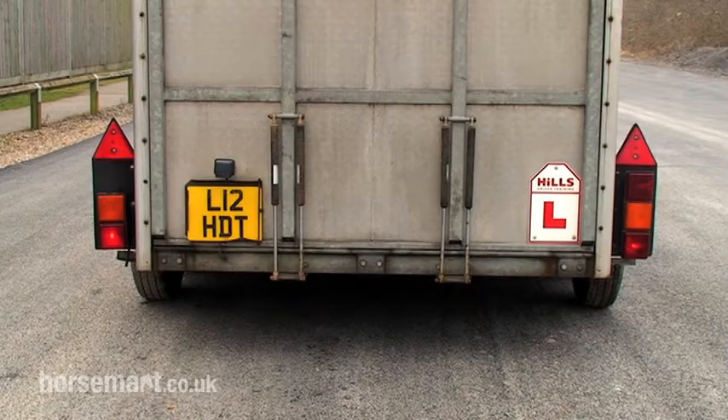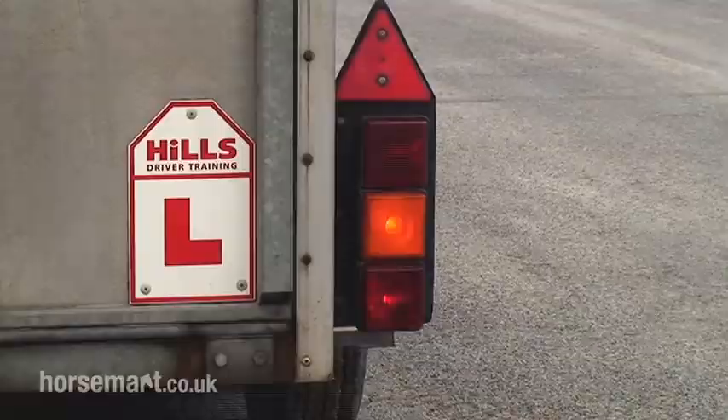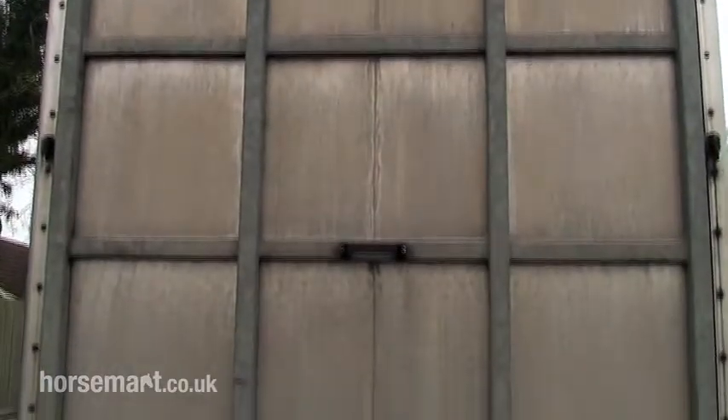The rear of the vehicle and trailer — check the lights to make sure the lenses are okay, no white lights showing to the rear. There's a loading barrier, secure.